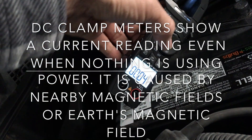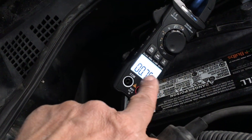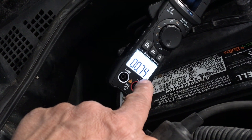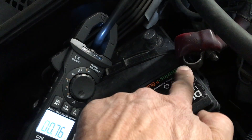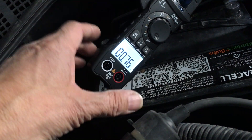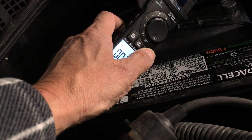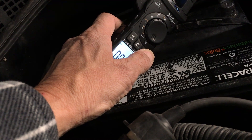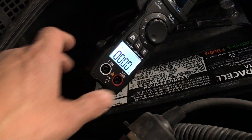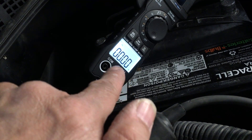You notice it's got a current reading of 0.74 even with no load — meaning no positive battery terminal attached — so that's obviously wrong. We'll hit the relative button to zero it. On your DC clamp meter there should be a zero button; this one doesn't have one, so we use the relative button to zero it, and now we're showing zero current draw.